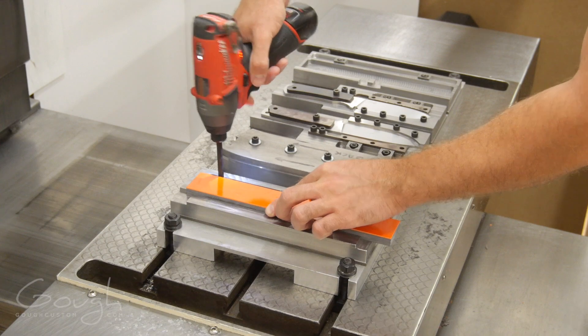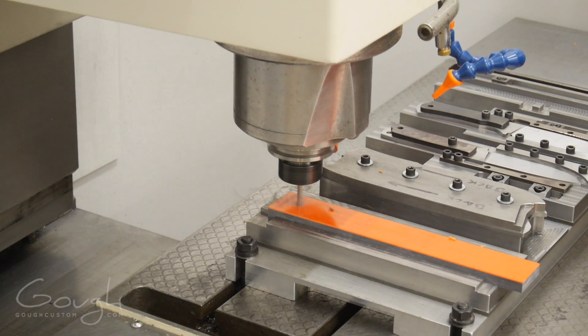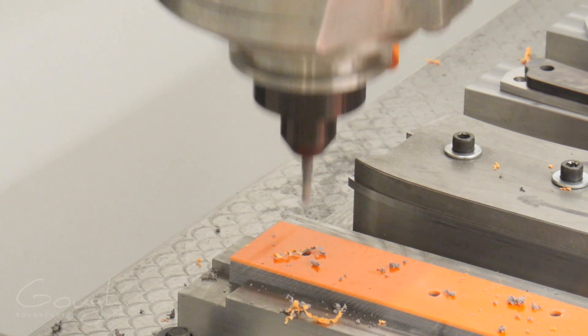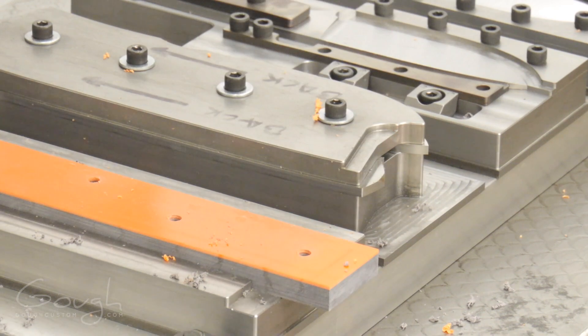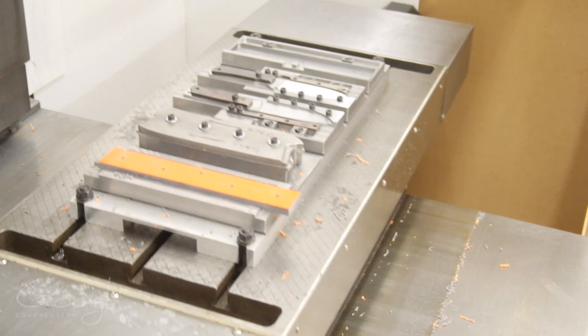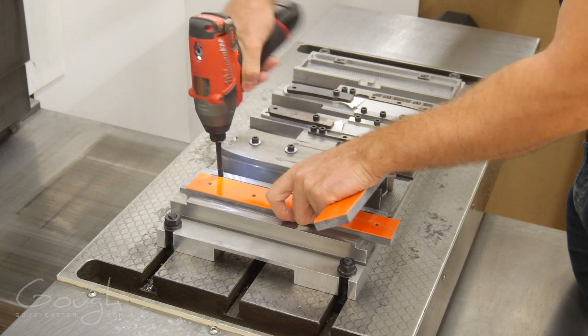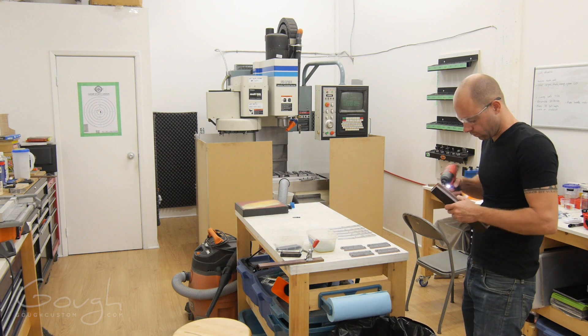The blanks are then loaded into a fixture so that mounting holes can be machined into the other side. The mounting holes are threaded, which allows the blanks to be bolted to another fixture so that the tops of the scales can be machined in a single operation.